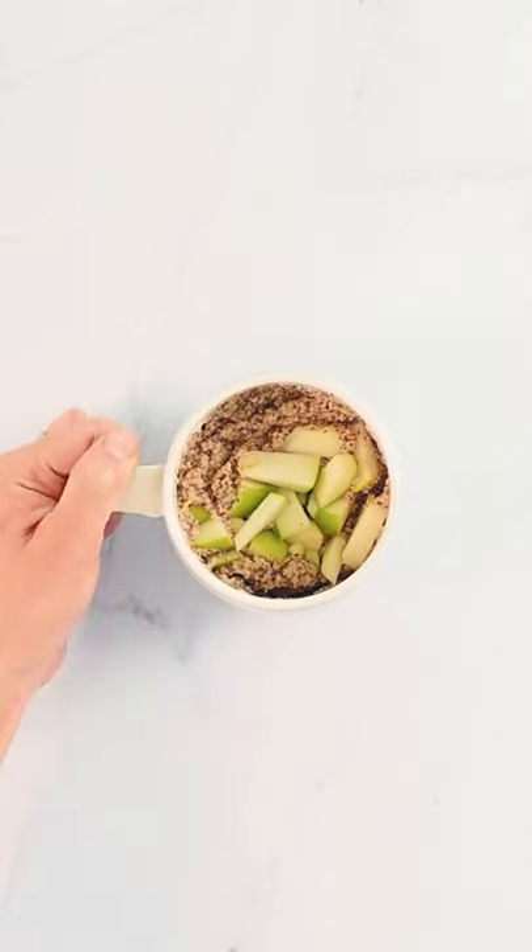If you're looking for a super quick, nutrient-dense, low inflammation breakfast, then this maca breakfast cup makes a great addition to your weekday repertoire.